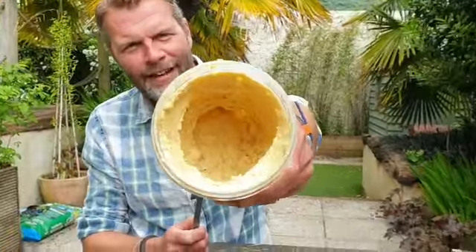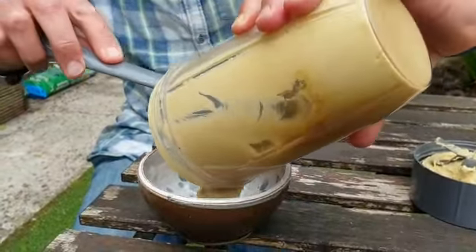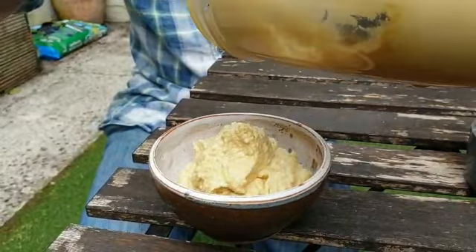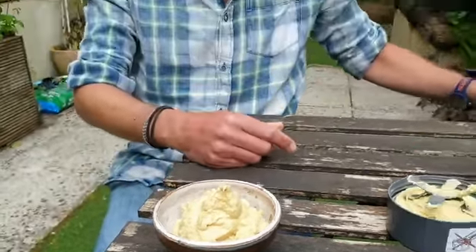So there we have it, all blitzed up. That now contains hopefully some really nice hummus. We just get that out and pop it into a bowl. And that has got to be better than anything you can get from Tesco's or anywhere else.